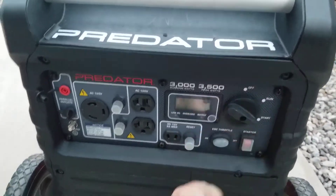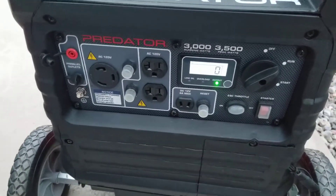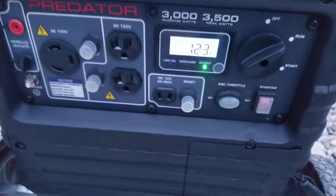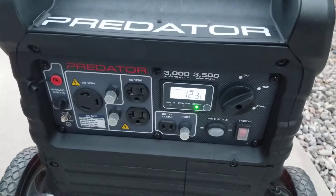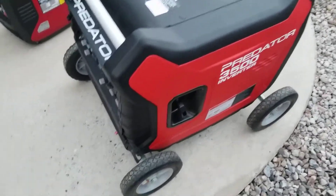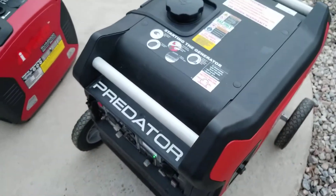Here's the Predator 3500. That's with the ESC throttle engaged. The low idle on this thing is so quiet — like, dead quiet. These wheels are from Harbor Freight and those are from Home Depot. I'm literally right next to this thing — that's how quiet it is.